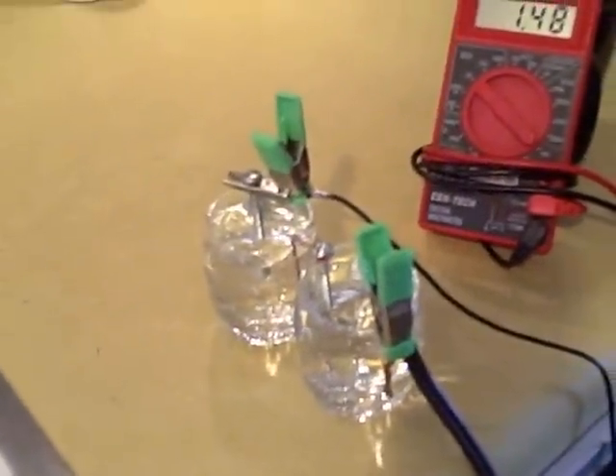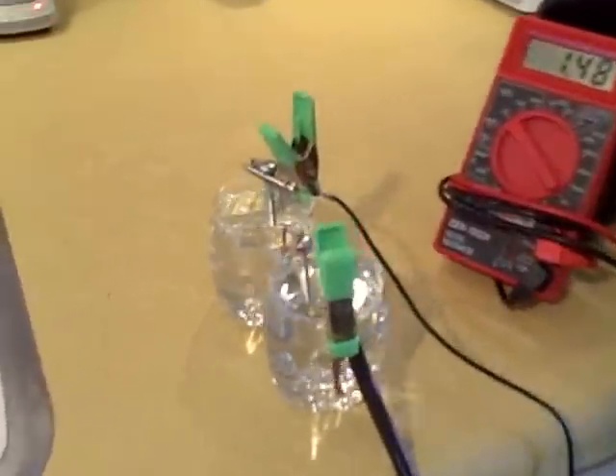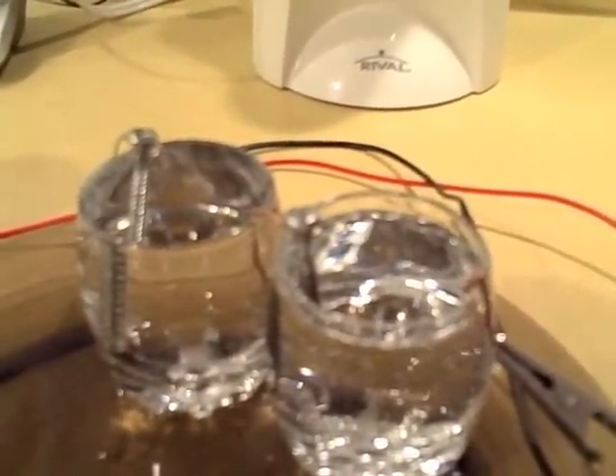That's almost exactly the same as you'd get out of a standard AA, AAA, C, or D size battery. This one only takes two water cells — just two shot-glass-size containers with tap water — and it can power the pedometer.